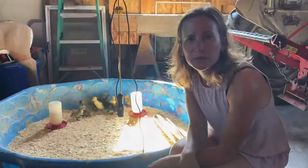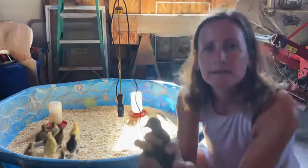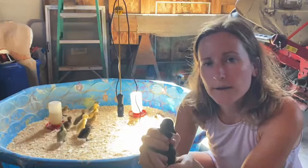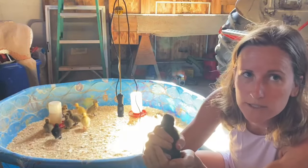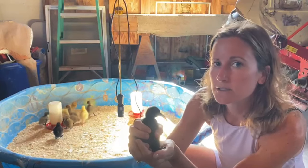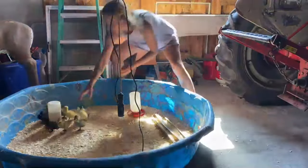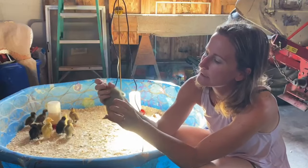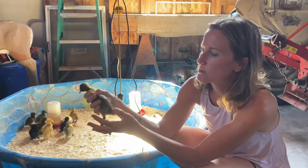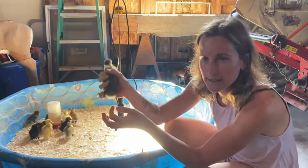So we got some new additions here on the farm. This little guy is a Cayuga and we got two of these — supposed to be female, we'll see how that turns out. They're great egg layers and also meat birds. This is our Blue Swedish; they have the yellow on the chest. Also a very beautiful bird and good egg layers.